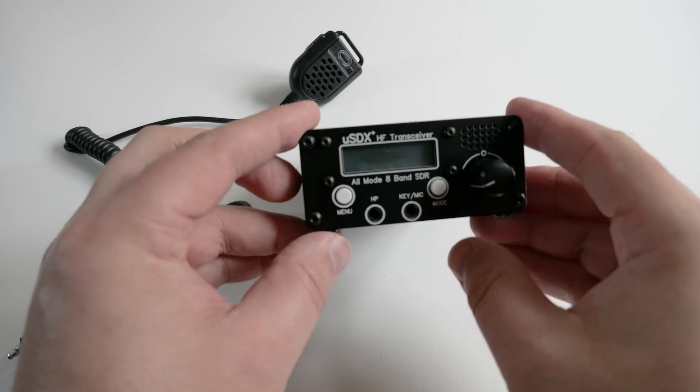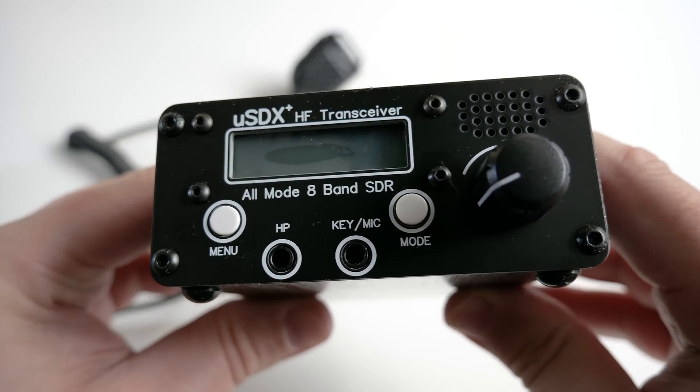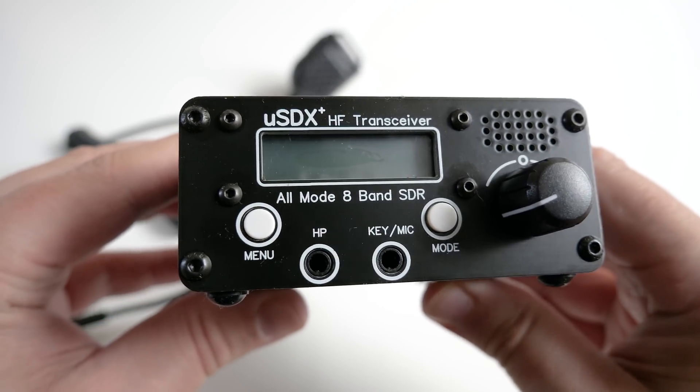Hi and welcome back to another TechMinds video. I made a video a few weeks ago about a radio similar to this but in a different form factor. If you saw that video you would have seen how bad it was and it just wasn't worth the money.